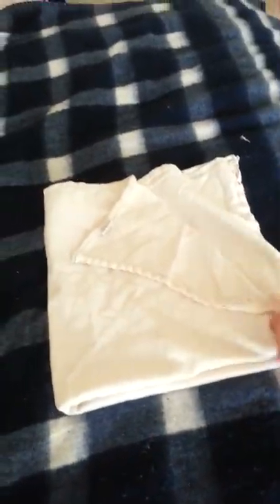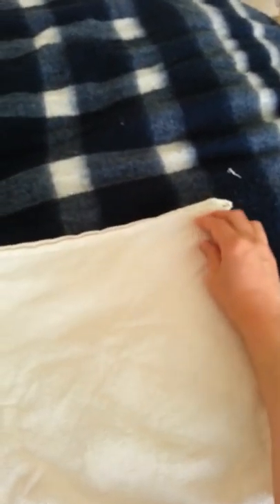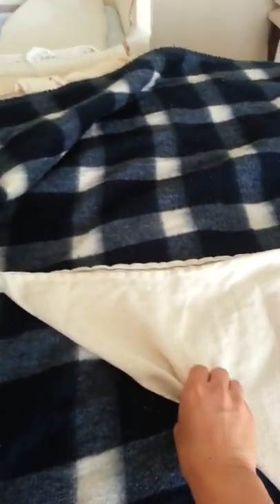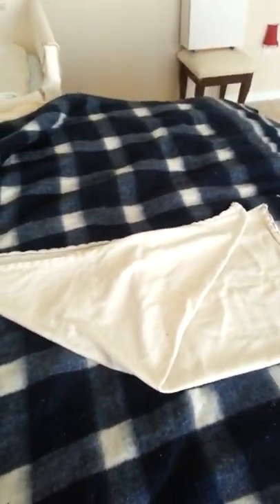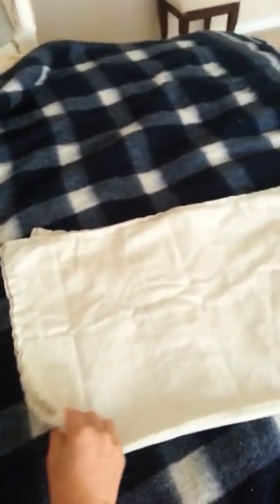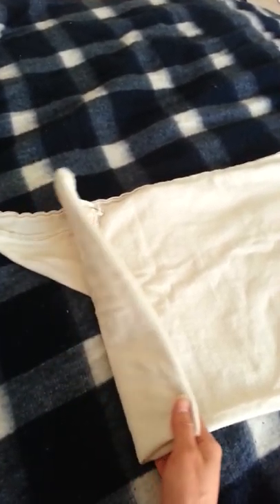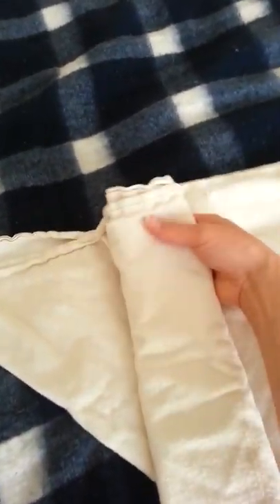First you flip up the bottom so you have a rectangle, now a square, now a rectangle, then you're going to fold over one more time to make a square. Then you're going to grab the right corner and pull it over — see how you get kind of an upside-down triangle. It makes a straight edge at the top and turns into a triangle. The next thing you do is flip it over like that.